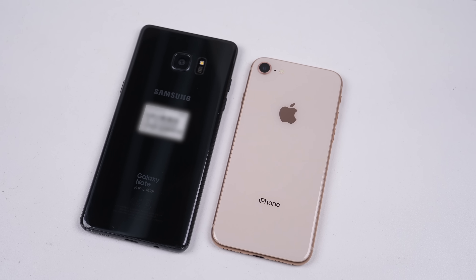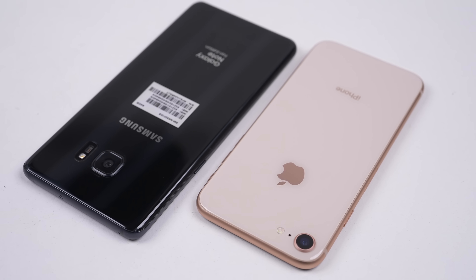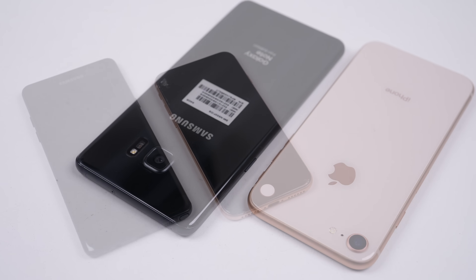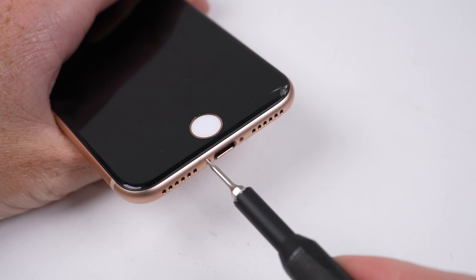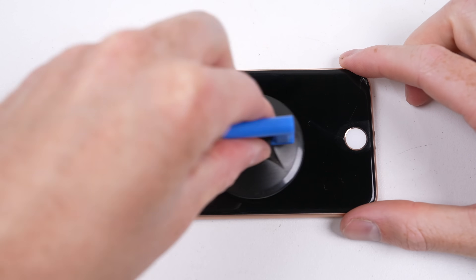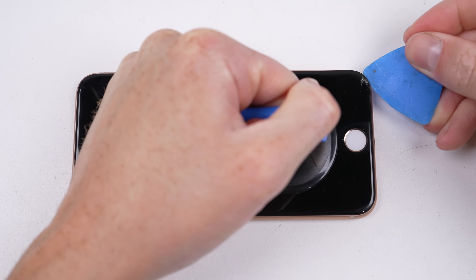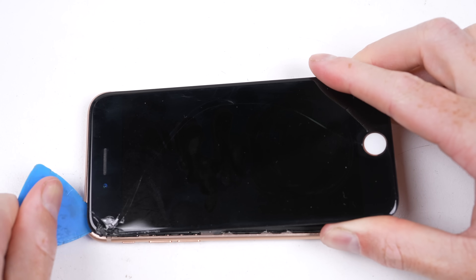I'll be trying to add it on an iPhone 8, which shares an almost identical internal design to that of an iPhone SE 2nd and 3rd generation, along with a Samsung Galaxy Note Fan Edition. I'll start with the iPhone 8 and backdate Apple's MagSafe feature to this older model. I chose this phone specifically as it's the earliest iPhone equipped with wireless charging.